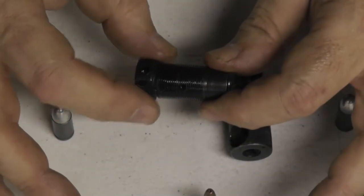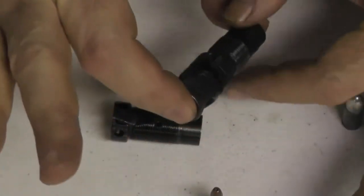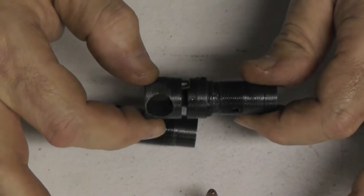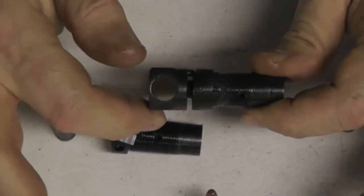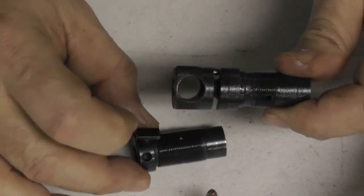So I bid on some magazines, and with the magazines came a gas assembly — and it was this. I believe this is Korean War vintage.